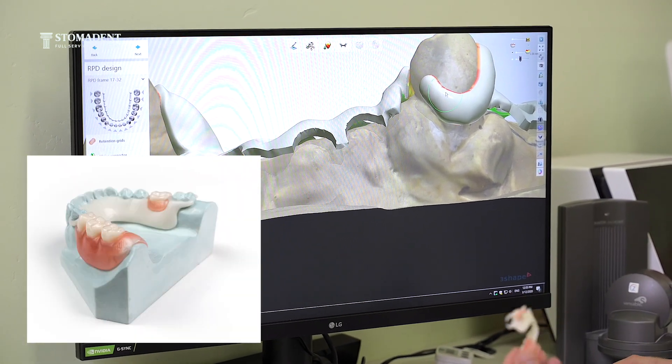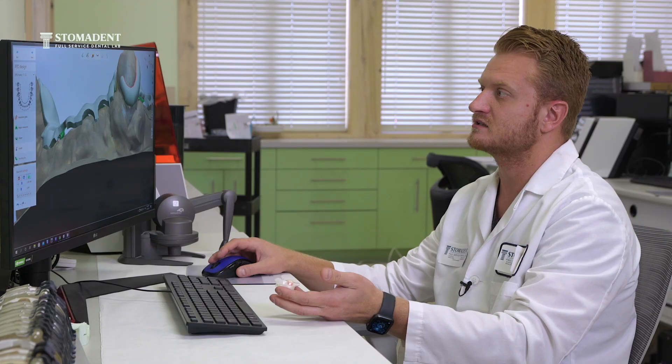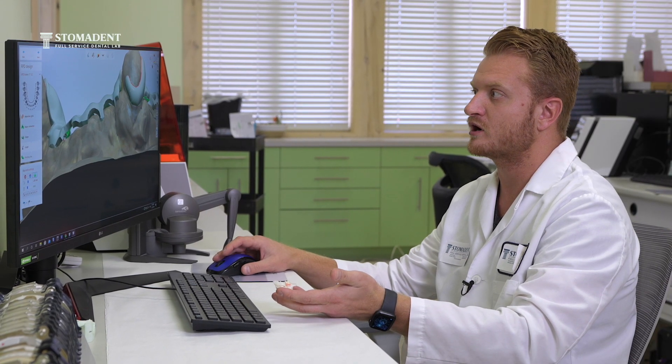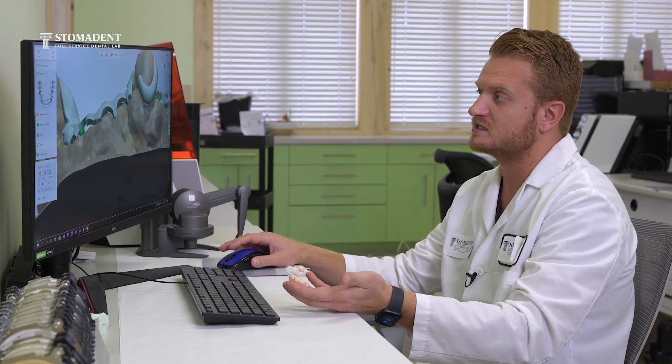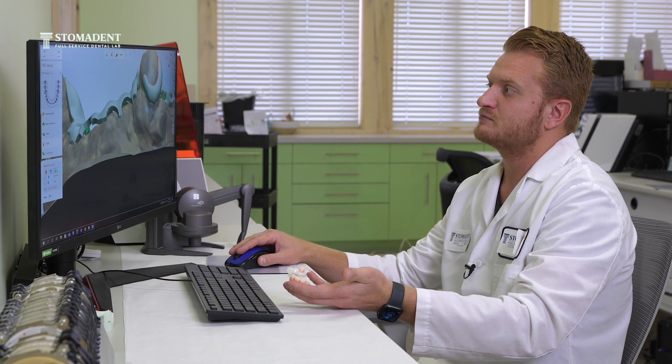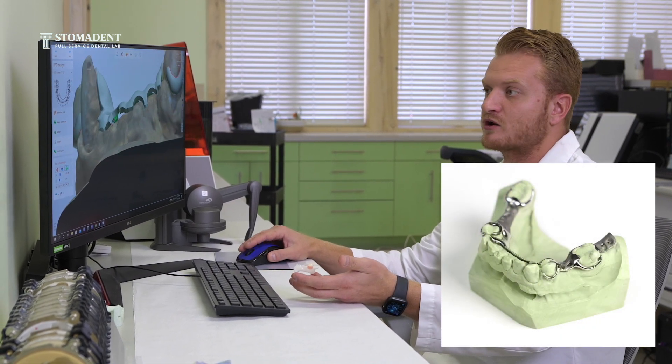With these acetal frames, they are a great substitute for patients that do not want to wear metal partials, but rather prefer to have something that's more aesthetically pleasing and flexible rather than something that's made out of metal or titanium.